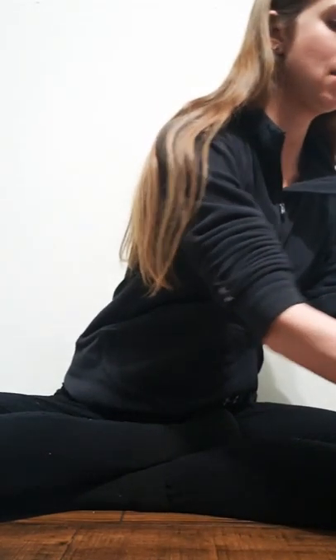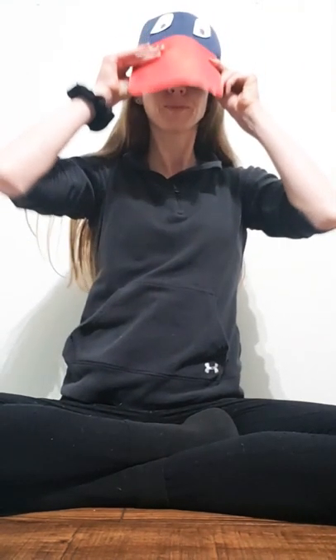Hey guys! Super excited to show you how I have made my duck hat. So let me go ahead and show you just what it looks like. There is my duck hat.